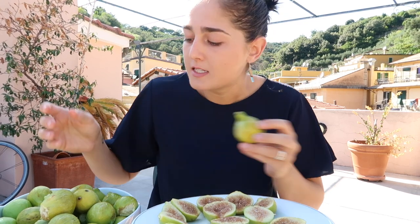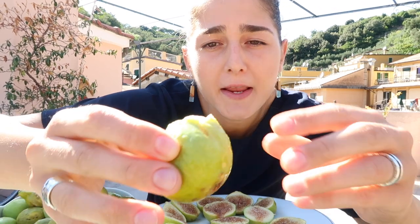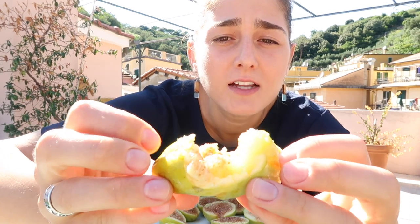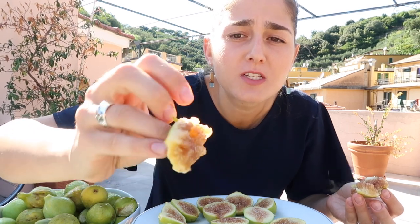Another thing about figs — a lot of times the ugly figs taste the best. For example, this guy wouldn't necessarily be considered pretty, but if you break it open, that is all delicious sweet fig. Sometimes you get some bites that are just super super soft, and I'll just eat the skin on those bites. If you live in an area that has figs, they really are best eaten right off the tree — still warm from the sun, super sweet, super ripe.